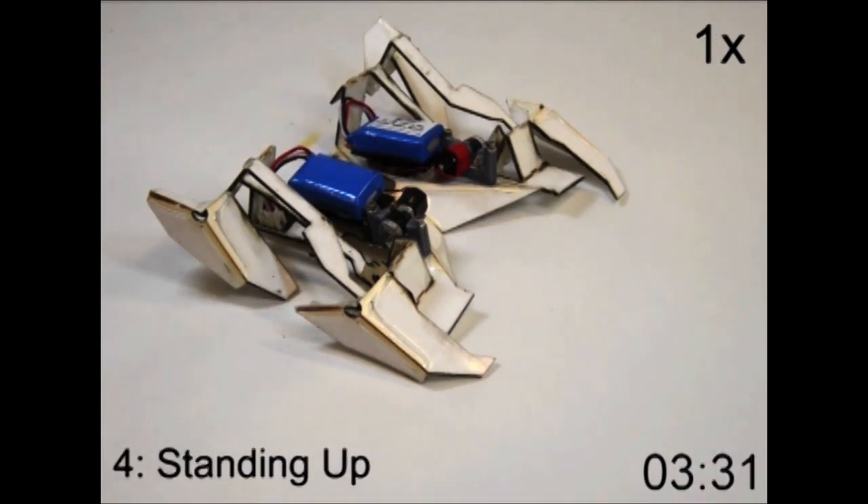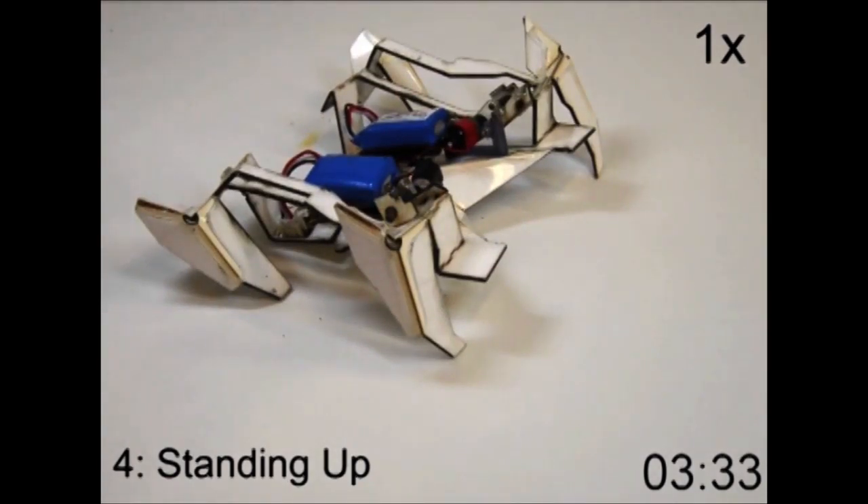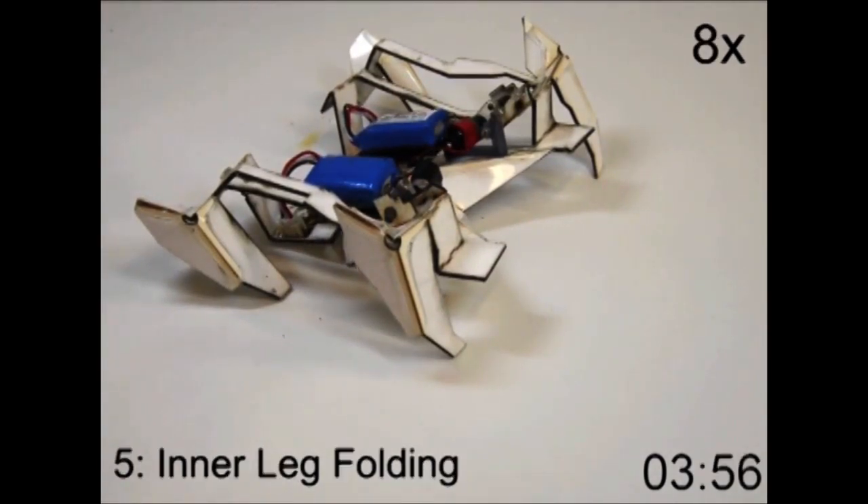It then crawled away at a speed of about 5.4 centimeters, or over 2 inches per second, and it also turned, all without human intervention.